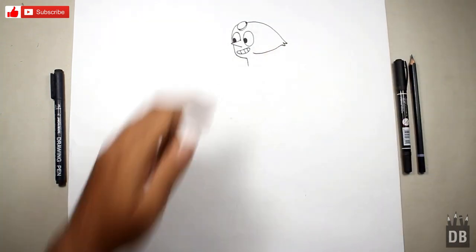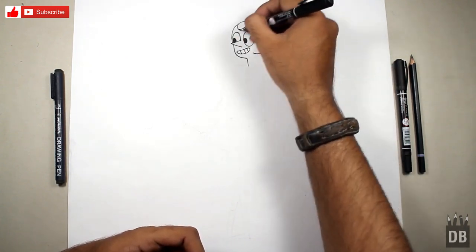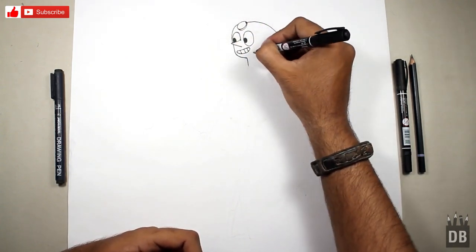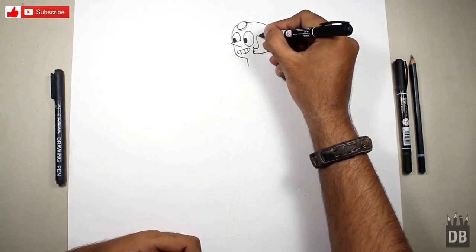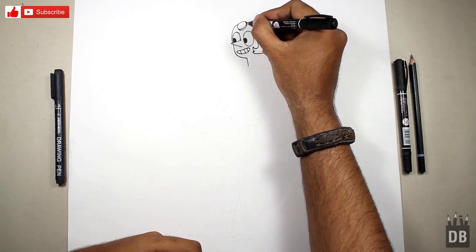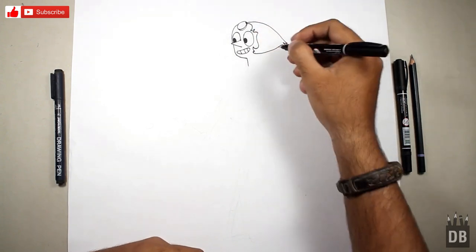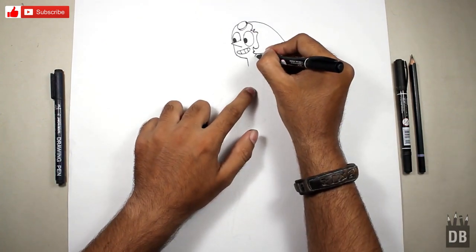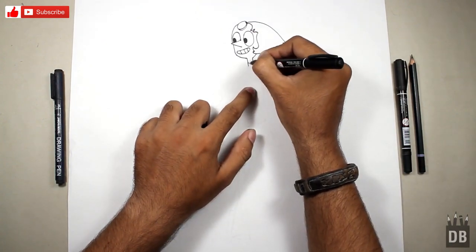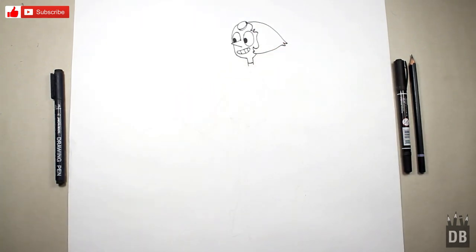The hair is in a triangular shape — if you can see, it's oval and a triangle, and this is for the hair. The hair is ready. From here we will make the neck over here, and this is for the costume. As you can see, the face is ready.